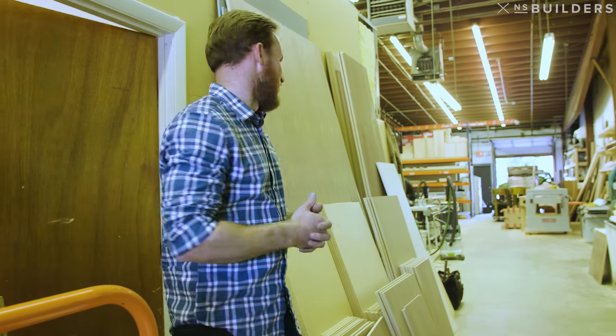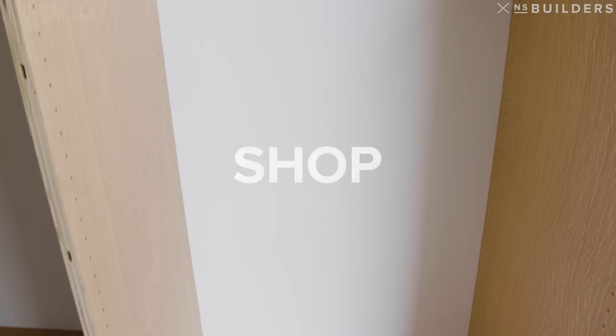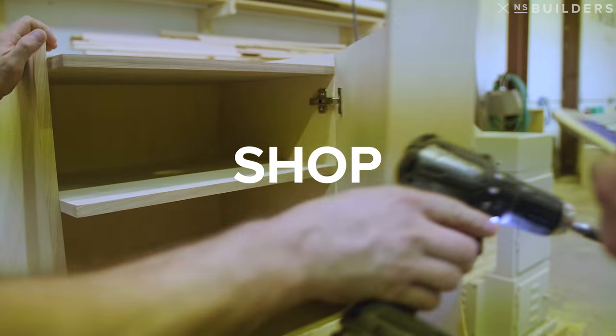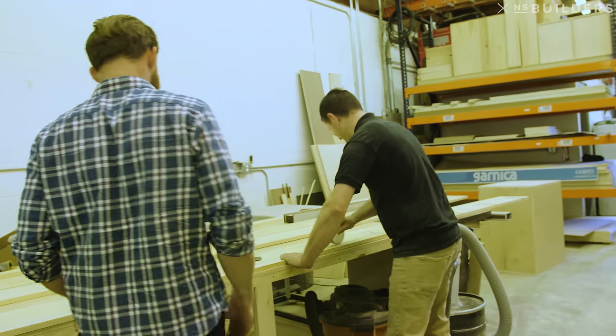We're going to end this day out here at the shop. Ken's still working, so let's go check out what he's working on now.